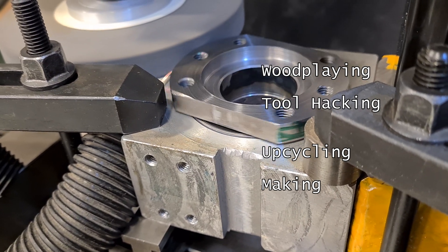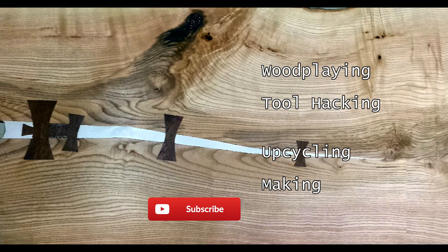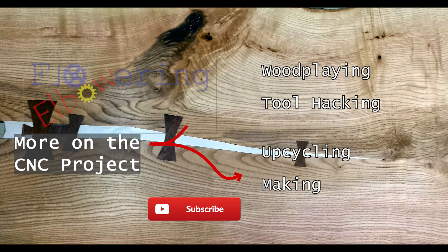This part mounts to the rotating ball nut on the CNC machine we're building, and it needed to be concentric to the bearings and housing, so it was just convenient to grind it like this.